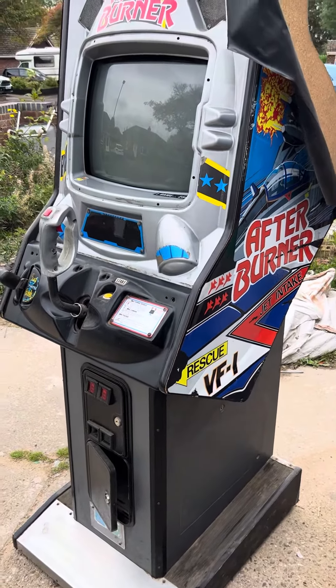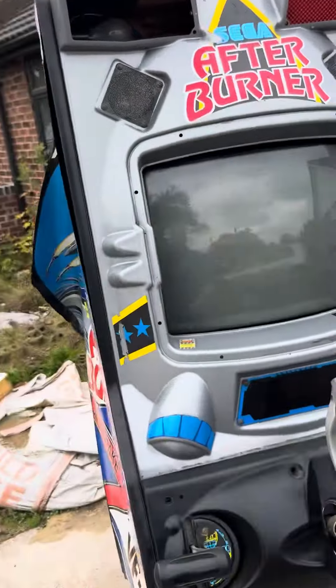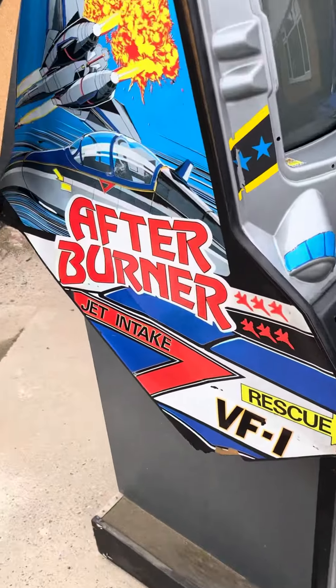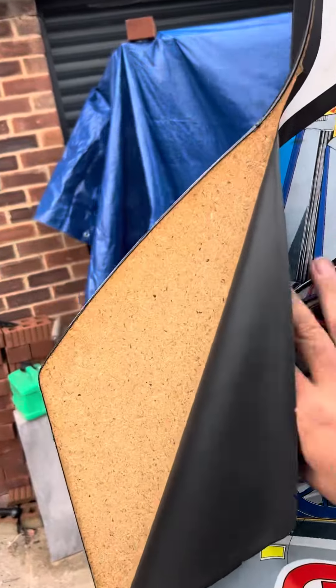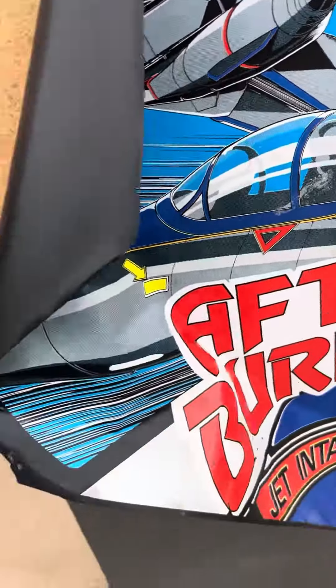Afterburner, up right. It works, but it doesn't steer left and right. Obviously it needs a few bits on it. Need to try and stick the art back on. A bit of a shame to have to get a new, but I'll stick that back on it, hopefully.